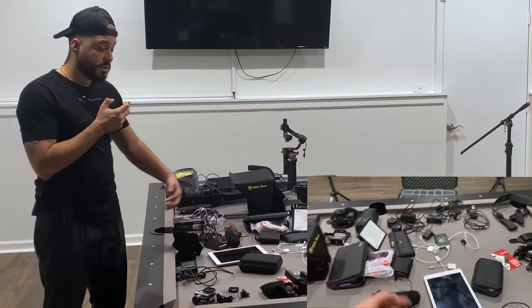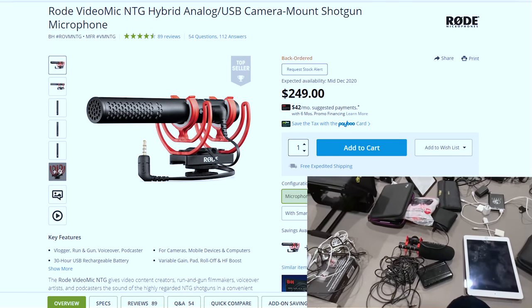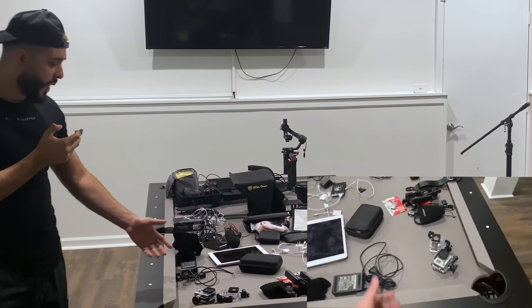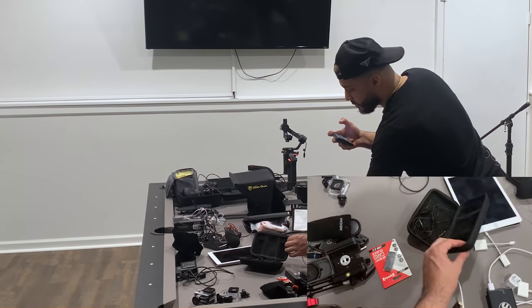For audio, I have the NTG microphone — that's the newest one that just came out. The good thing about it is that you can connect it straight to your computer and start recording. I have a couple of GoPros too, but I don't really use those much. The microphone I'm using right now is a wireless one that connects straight to your recording device.